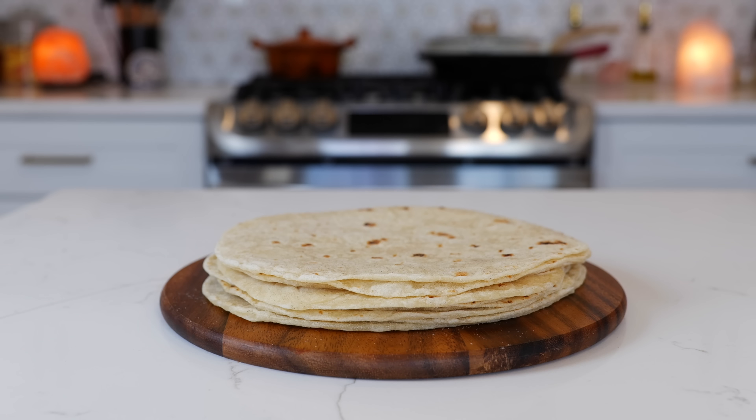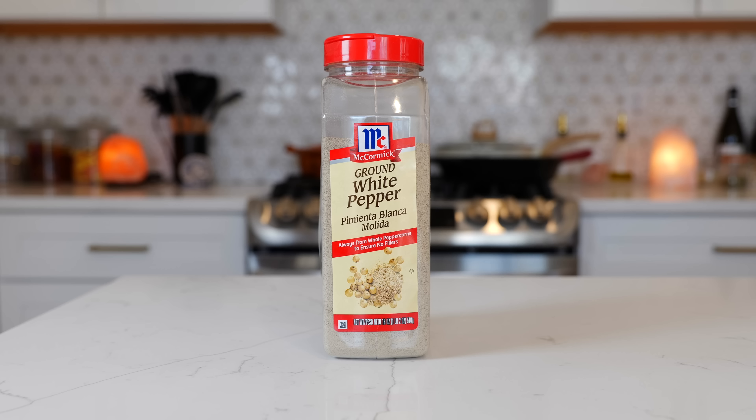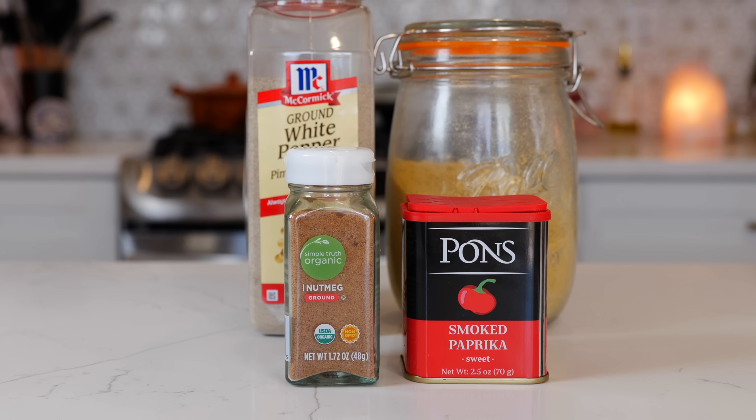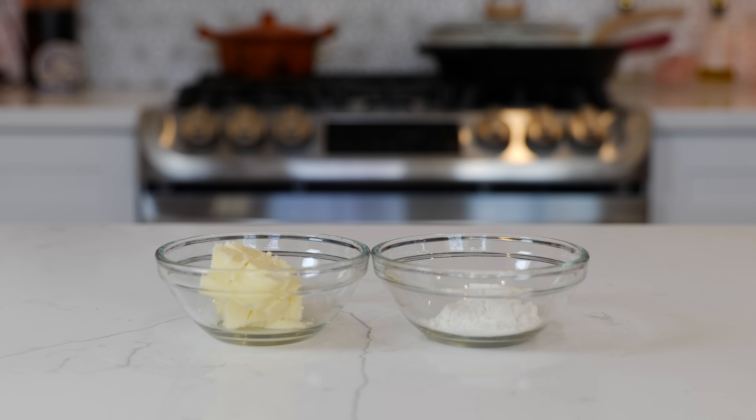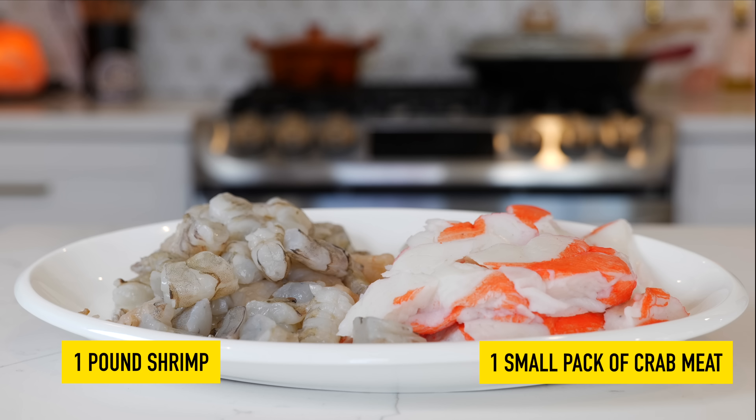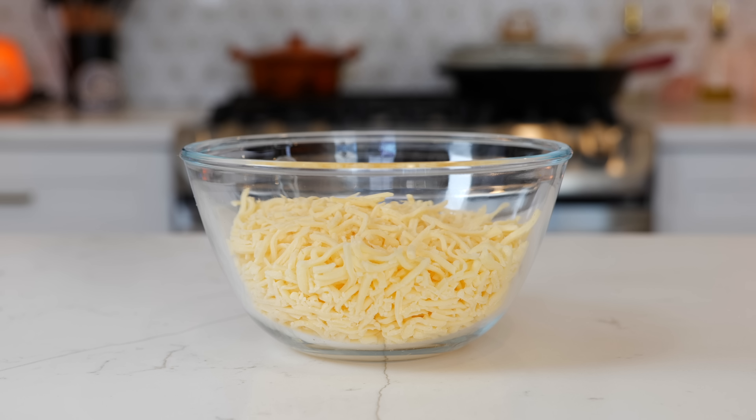You'll need flour tortillas, three cups of half and half, one fourth of a teaspoon of white pepper, one teaspoon of chicken bouillon, three dashes of nutmeg, a dash of paprika, two tablespoons of butter, one tablespoon of all-purpose flour, half an onion, deveined shrimp, crab meat, and two cups of cheese.